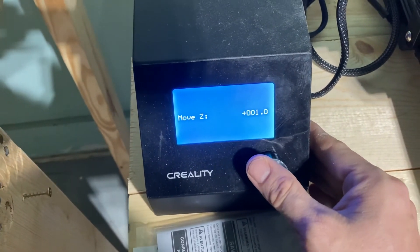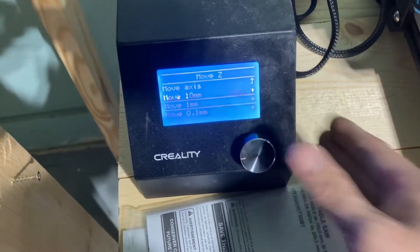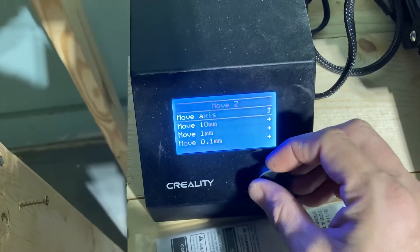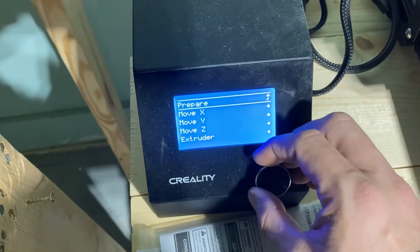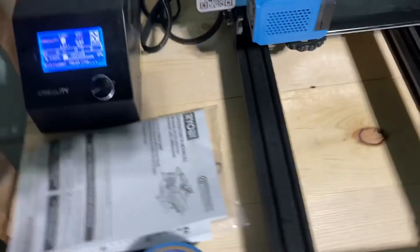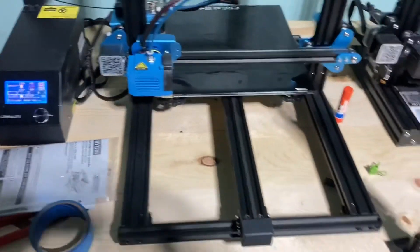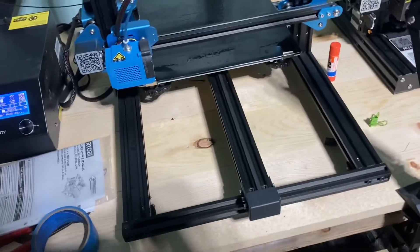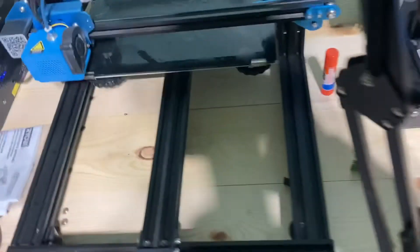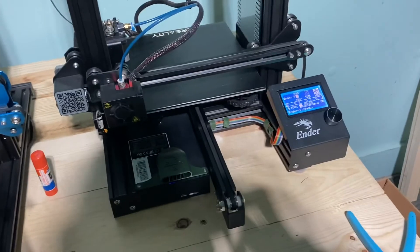For some reason the nozzle on this machine keeps bumping up against the bed and I've done everything I can to fix it, so I just raise the Z offset up to six to get it high enough off the bed. That gives it enough clearance so it's not rubbing the bed and the filament isn't jamming the nozzle. It kept jamming and I finally realized the tip was touching the bed.